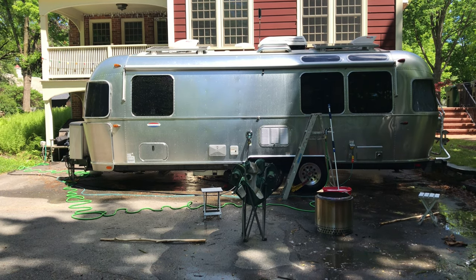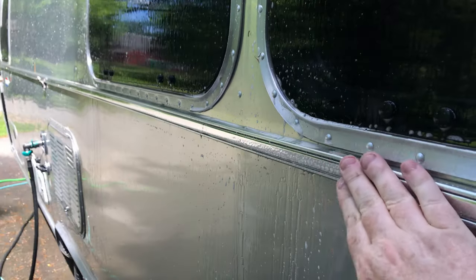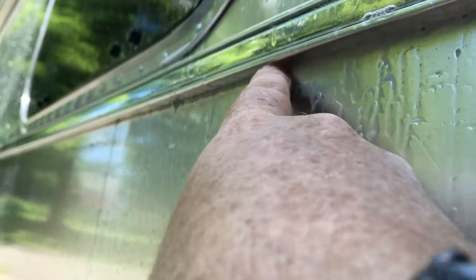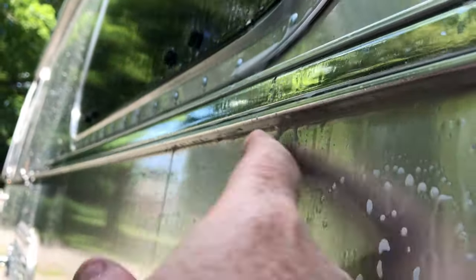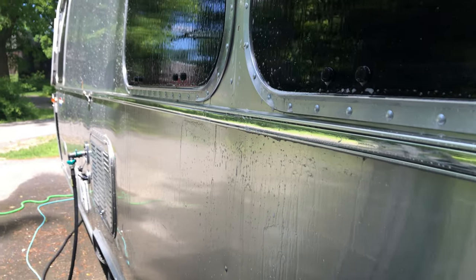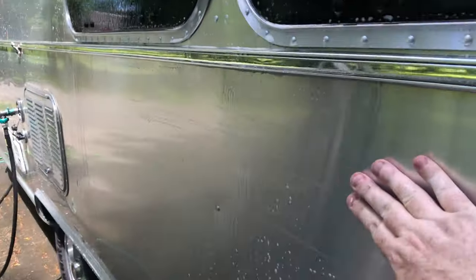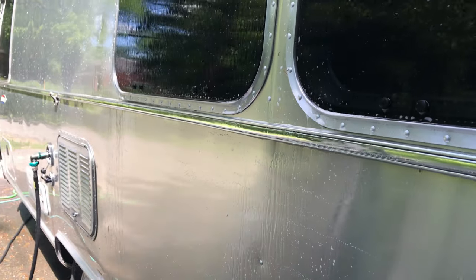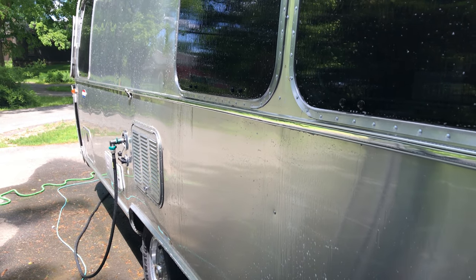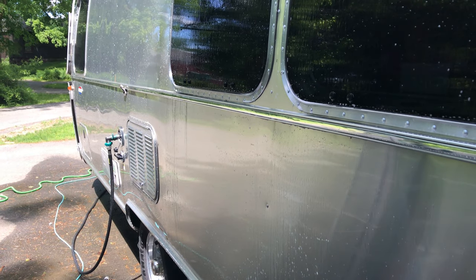Two things to remember as you're cleaning: first, the belt line is a real collection point for grime, so you really want to brush it along the top and bottom — stuff collects under there easily and running a finger along there is a good idea. Second, the aluminum has a grain, so you want to brush side to side, not up and down. That's what's in the owner's manual, and it's simple to do — go back and forth sideways on the big panels rather than up and down.